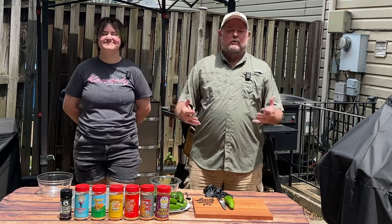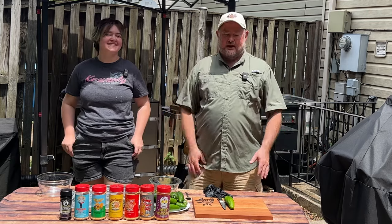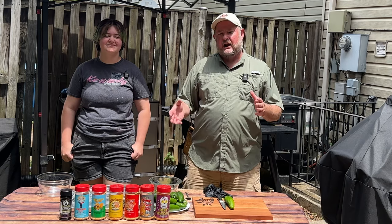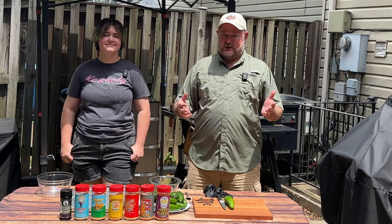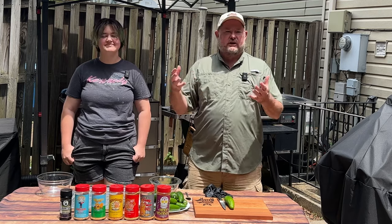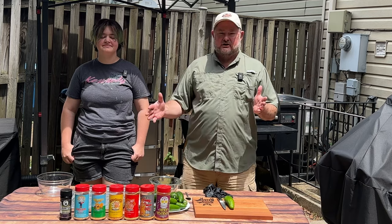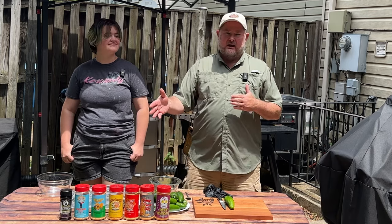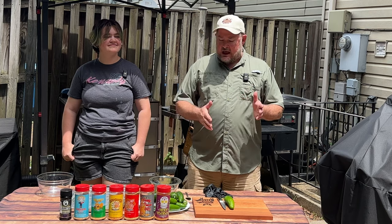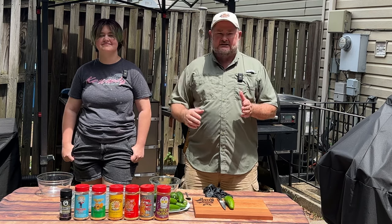So I told my daughter, hey, look, I want to make something for you. And she said jalapeño poppers. We're going to change it up just a little bit — we're going to add brisket to it and make some Texas Twinkies. We decided we wanted to find out what flavoring profile tasted best, so we picked up a whole lot of Meat Church rubs and one of my favorites from Bearded Butchers called Cajun.